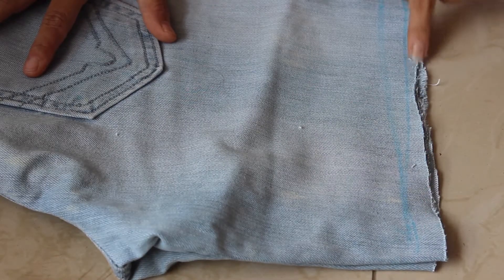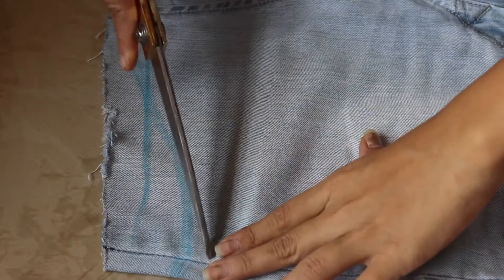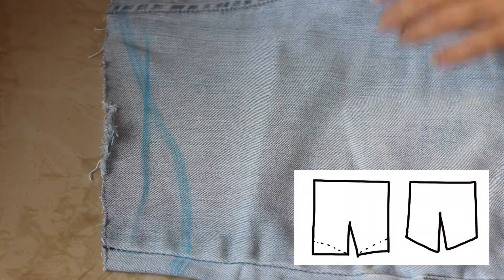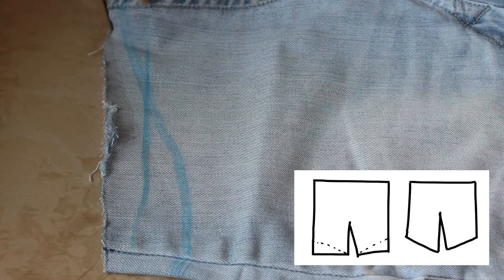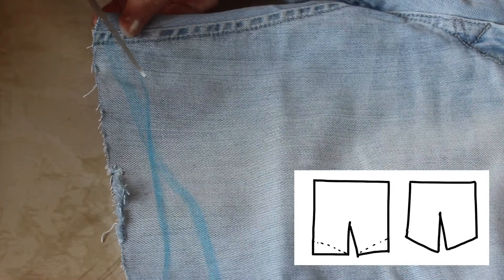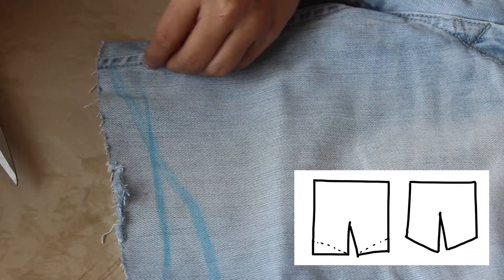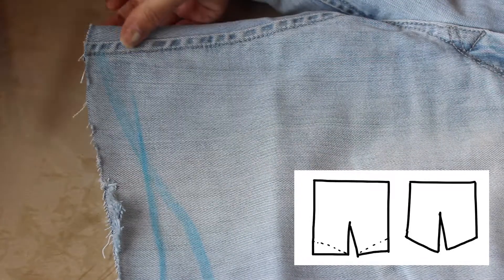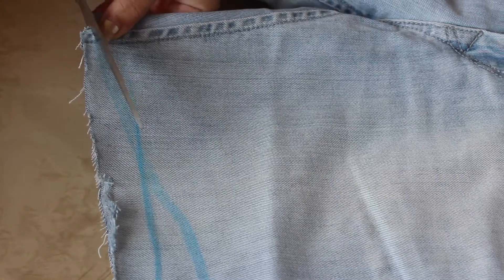Now you may stop here, but I am doing this as an additional step. I want my shorts to have a high-low pattern at the bottom, so I am marking a slant line using chalk. I want it shorter at the sides and longer in the center, so I am going to take my pair of scissors and trim it accordingly.